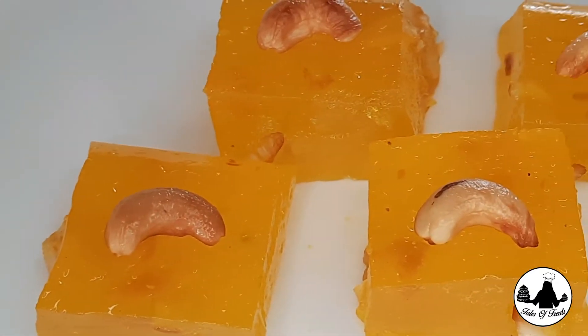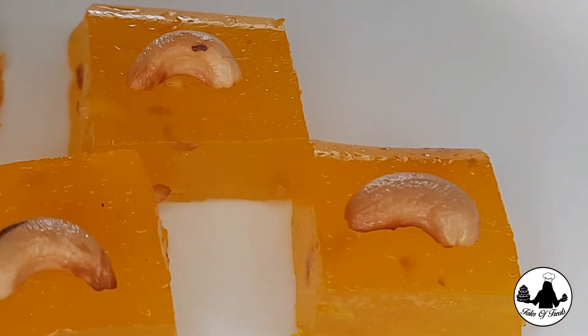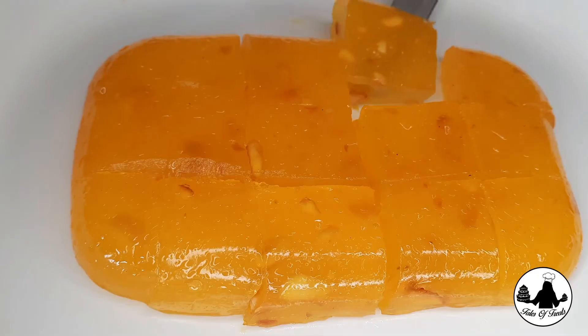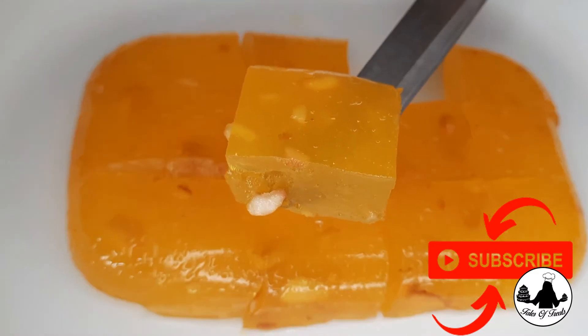Welcome back to my channel Tales of Treats. Here I'm sharing with you the soft and melt-in-your-mouth Bombay halwa recipe that can be made with just four ingredients. Do support my channel by subscribing and sharing my videos as much as possible.